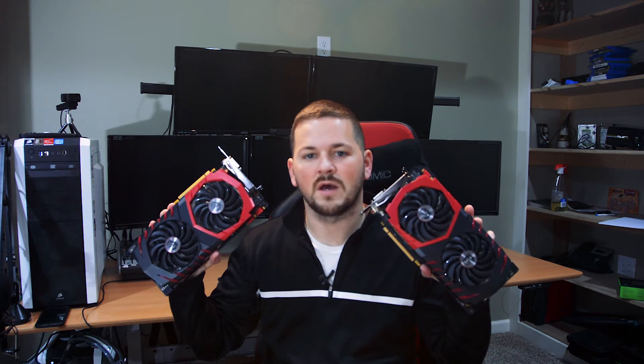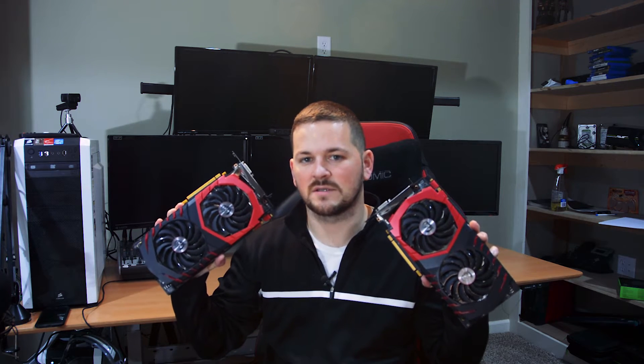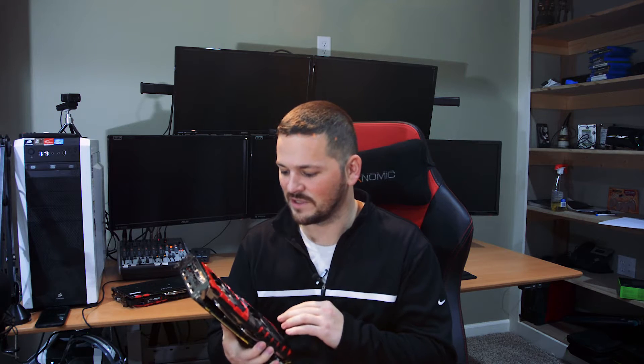What's up YouTube, Will here. Today I got two new GPUs to benchmark and review: the MSI GTX 1080 Gaming X and the GTX 1070. You can see both of them are black and red — my personal favorite, as you'll see when I do the room tour and review of my gaming PC. A lot of it's black and red, so I'm really digging that MSI really crushed it with these cards.